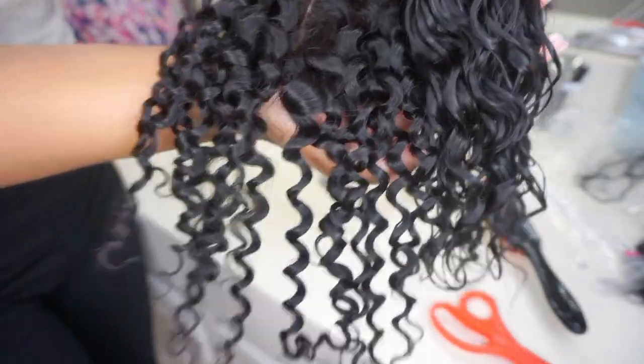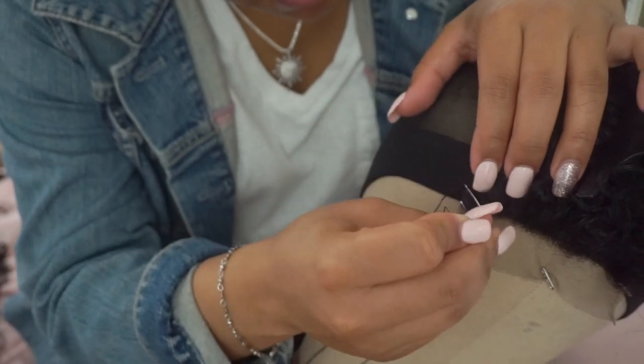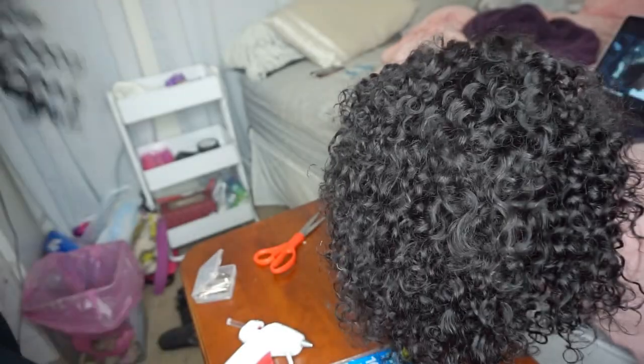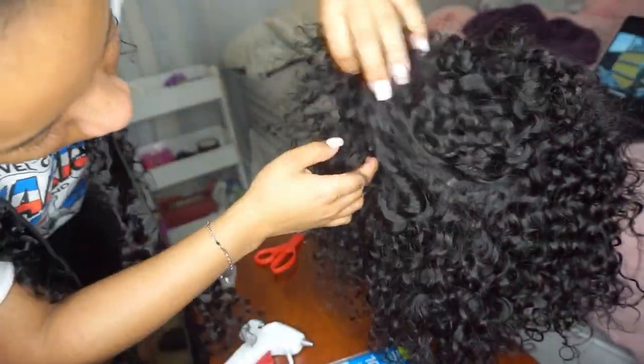Hey y'all, what's up, it's your girl Nelia. Welcome back to another video. In today's video I'm going to show you guys how to make your own DIY lace closure wig with some of these Amazon bundles — super affordable, super easy for a beginner. I got you, let's get started.